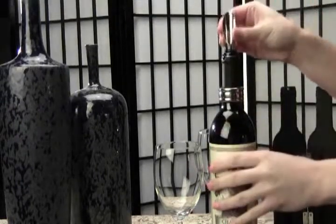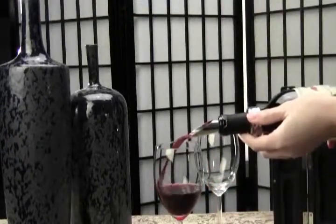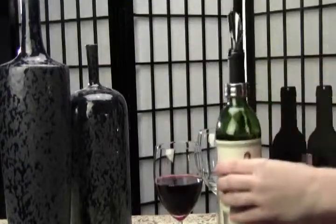These three accessories are must-haves for any true wine aficionado and they come in a gorgeous case that fits nicely into any bar set up.